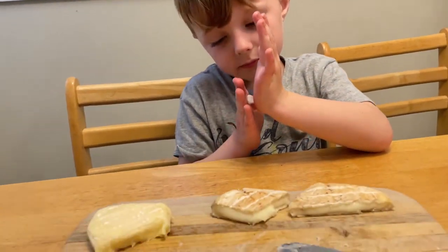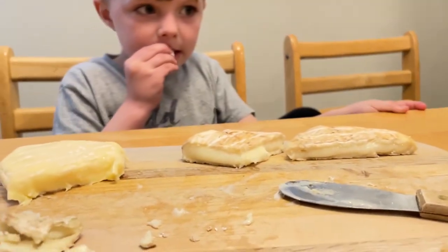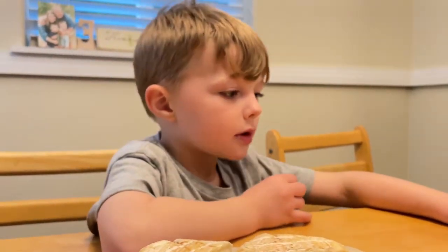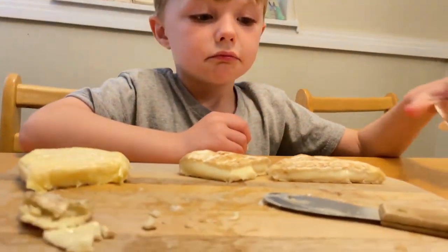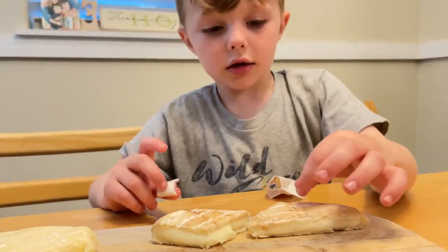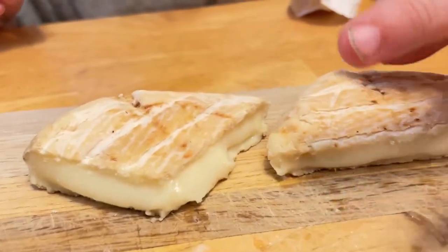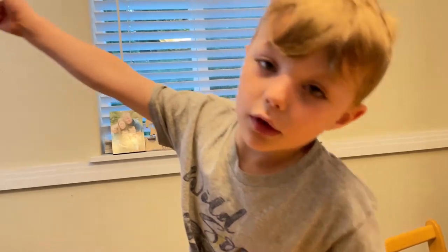Thanks for watching, everyone. Have you ever got to try this cheese? Let us know in the comments below. Miles liked it. Tell me, what is this dark one? Oh, that is the rind of the cheese. Alright, thanks for watching. See everyone next time.